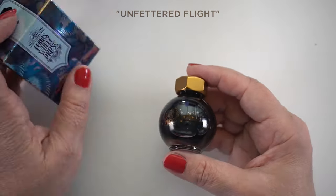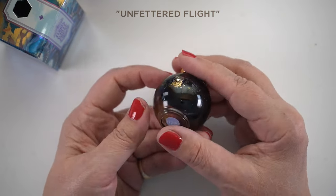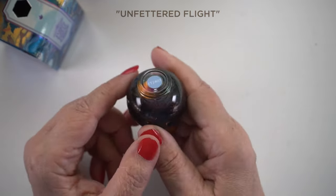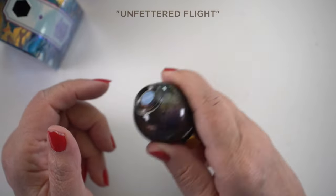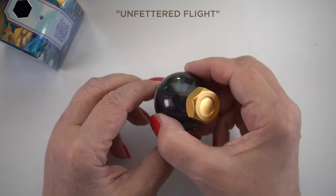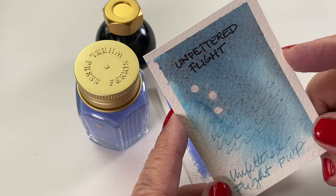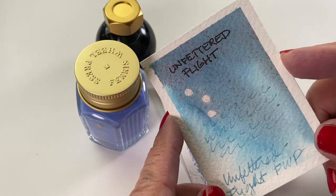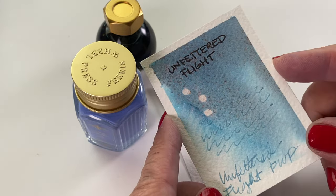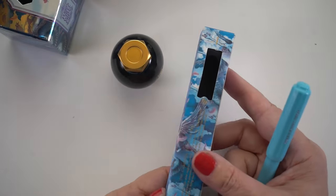The second color is called Unfettered Flight. It's a pale blue with a duochrome shimmer. You can tell when it has shimmer because everything settles to the bottom of the bottle. You'll want to shake it before you fill your pen or dip into it, and if you put it in a pen, shake periodically so the shimmer doesn't settle. It looks purplish slash bronzish — kind of grayish over the blue, then changes in the light.